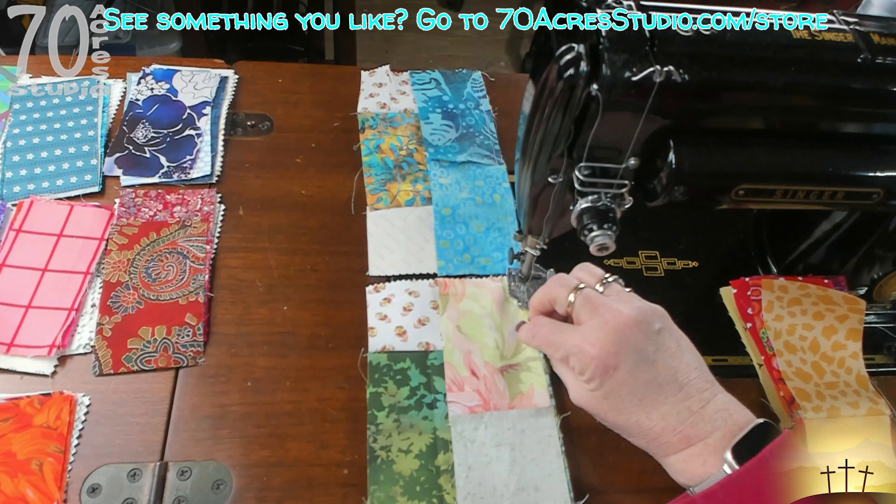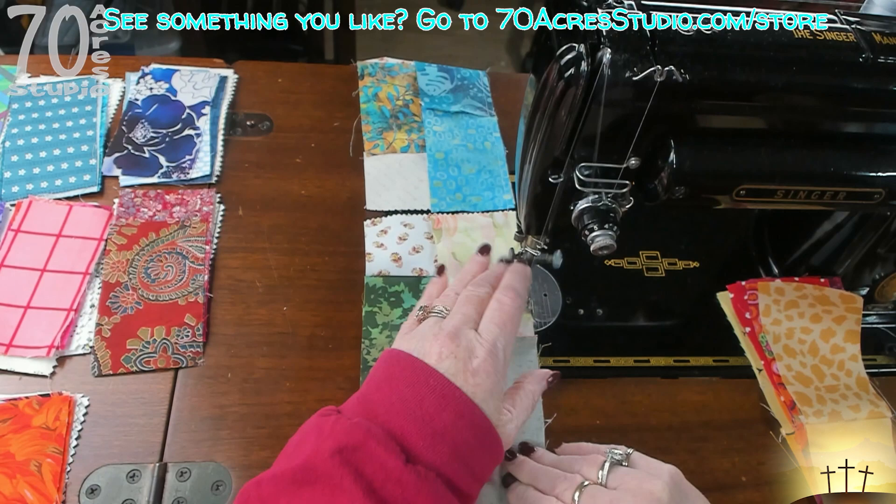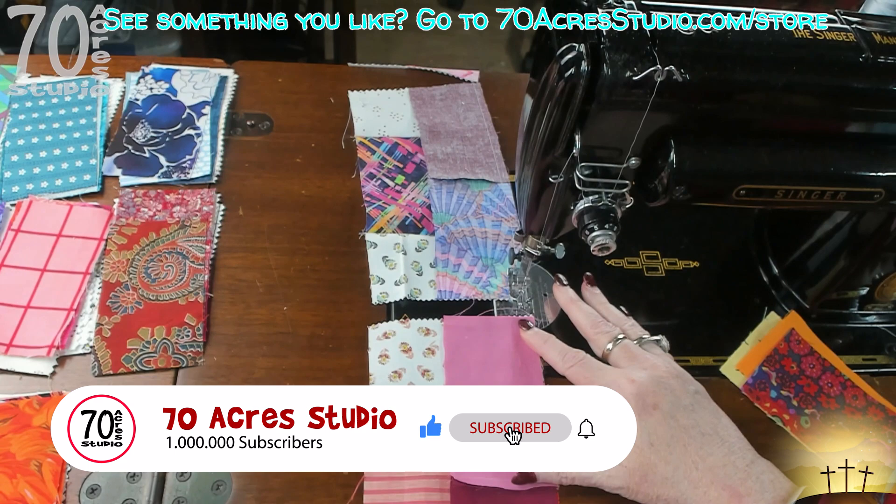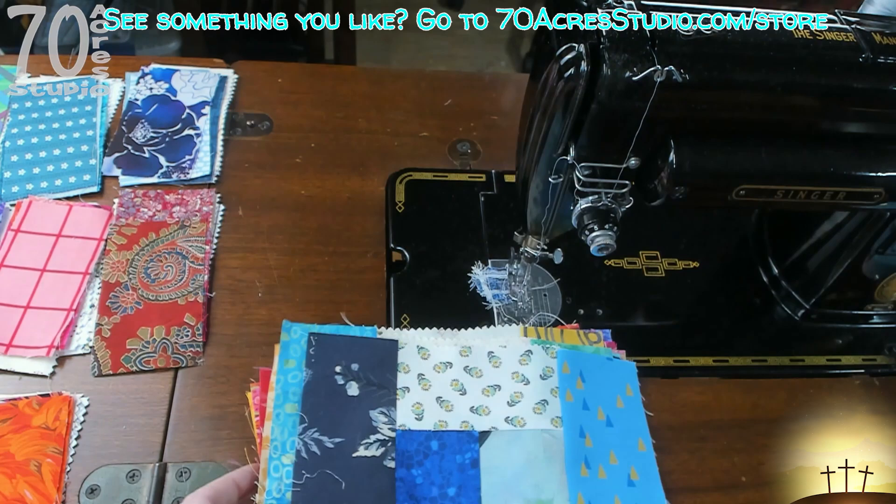I am lifting so that the seams can lay the way they were finger pressed to do. Once we're done sewing this side on, we take our other stack and put it on this side.